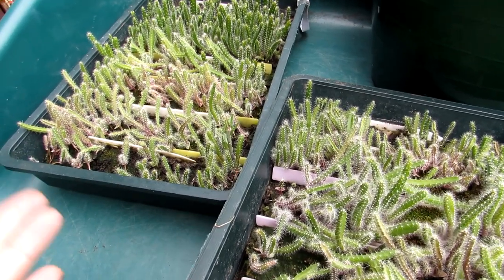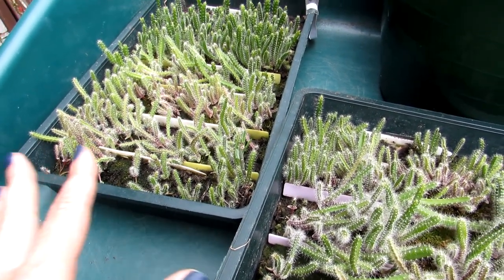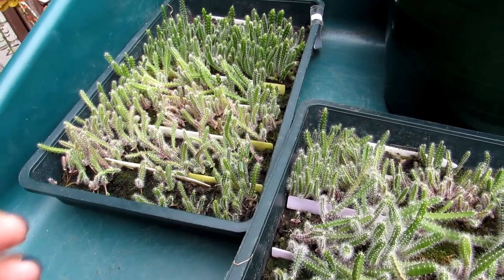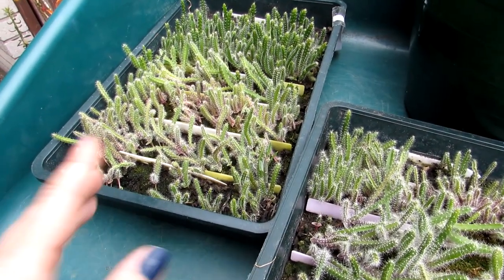Those of you who watch my channel will know I have a lot of different types of epiphytic cactus plants — many epiphyllums, many rhipsalis, schlumbergeras and the like. If you want to see a complete tour of my epiphytic cactus collection, do check that out — links will be up above and down below in the video description.